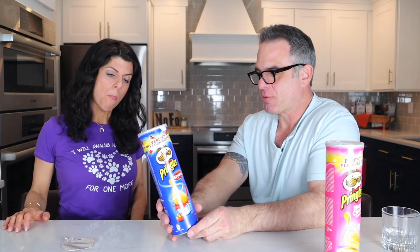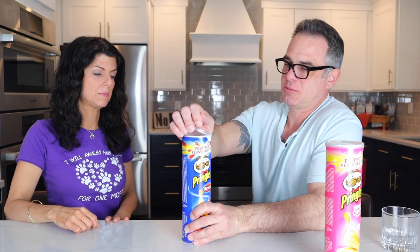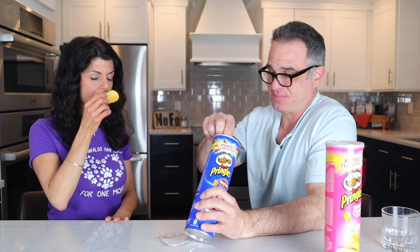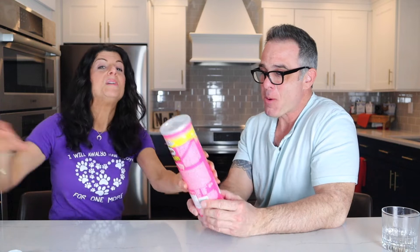My favorites are the paprika ones but they also have one that's rosemary and olive oil — it's really good, you can get it on Amazon. This is another one from Italy — it's Pringles Ketchup flavor. I think they were trying to appeal to the American market. It smells like ketchup — you know what it smells like? When you go to the diner at three in the morning: regret, tiredness, bad decisions. It does taste like ketchup, I have to say. Is it good? I mean, it's like dipping french fries in ketchup.